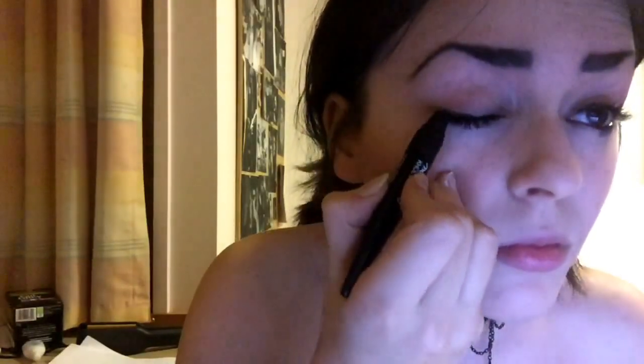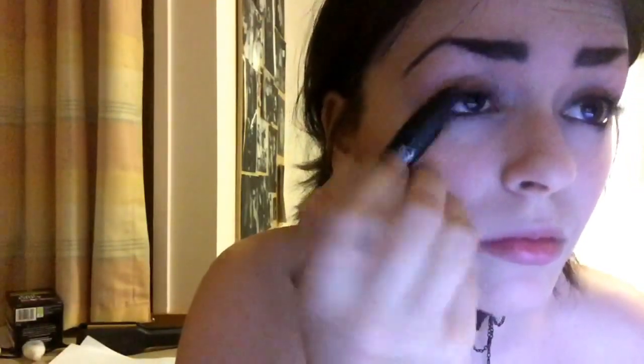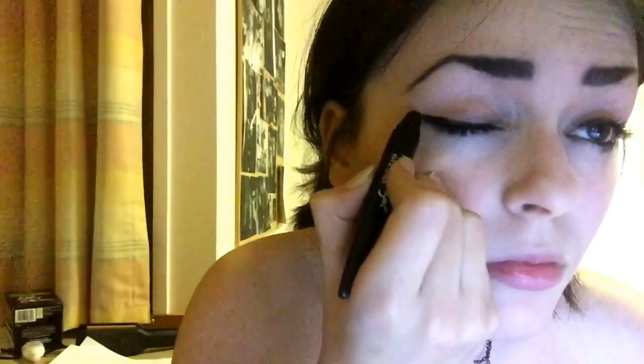Next is the eye makeup. I'm doing a kind of midway point between the most extreme looks and her more subtle makeup, so I'm doing just a medium thickness line with my kohl pencil and then I'm going to go over that with my liquid eyeliner.